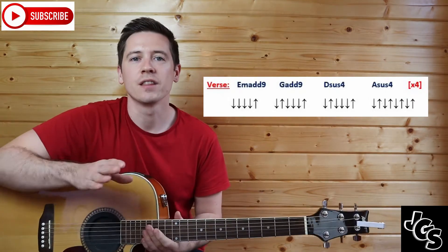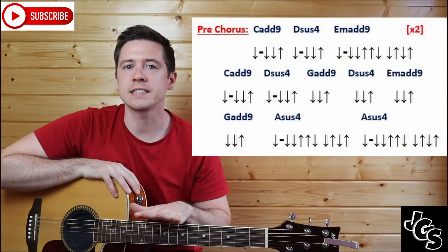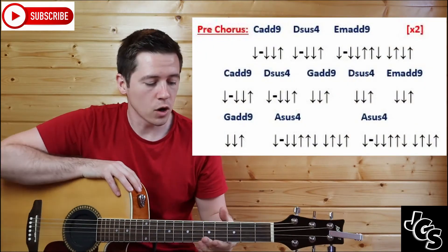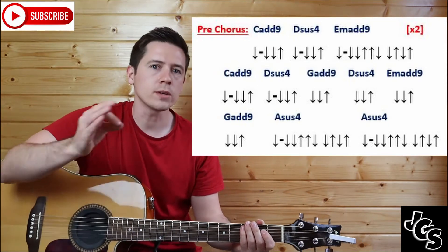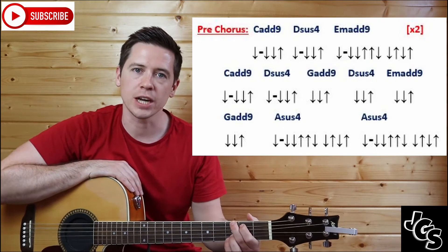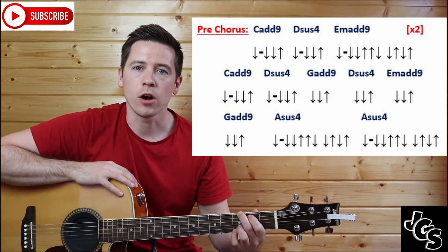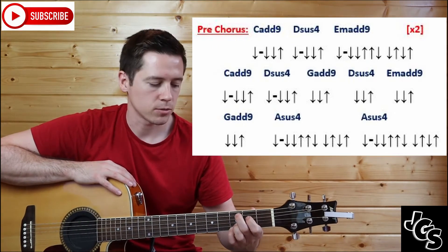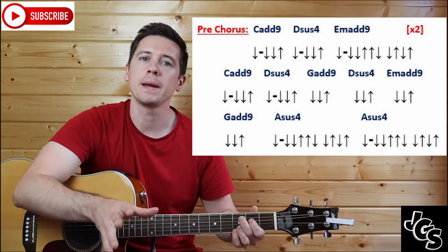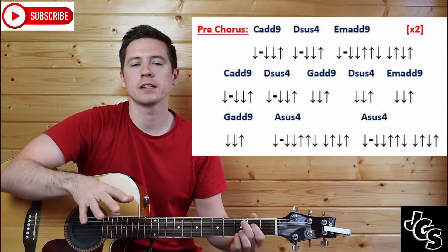That gives you the intro and the verse. Let's get into the pre-chorus. For the pre-chorus you're going to need a few extra chords. We have a C chord, but just like the G it's varied — we're going to call it C add nine. Go into the G chord we did before, then move your first finger down a string and your second finger down a string, from A and E down to D and A. Those two little fingers stay on B and E. This is our C add nine.